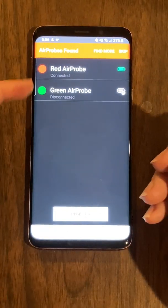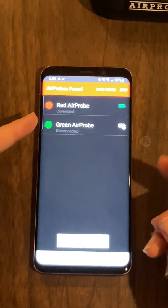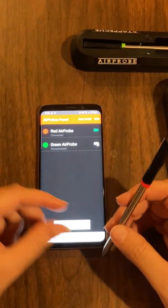It's trying to locate the probes. I've got two probes here — this green one is not in the charger, and I've got my red air probe here that I'm registering.